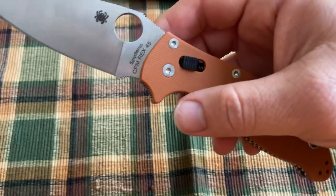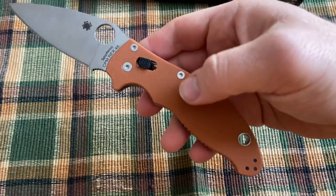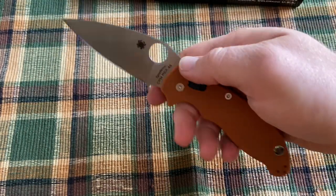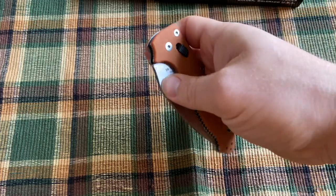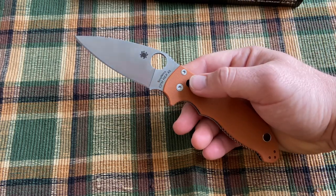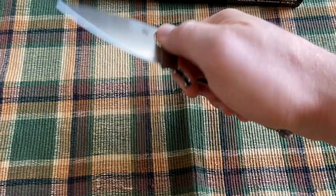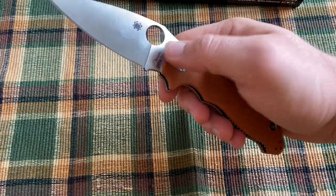I'm excited to get to try out this CPM Rex 45. It's a pretty cool combination, and I'm glad the burnt orange turned out a little better than I was expecting from the SHOT Show videos. Really well-made knife, very high quality materials, and not that much more expensive than a normal G10 Manix — I think this was around $125. If you're able to find one, I think it's worth the increase in price for this upgraded steel.